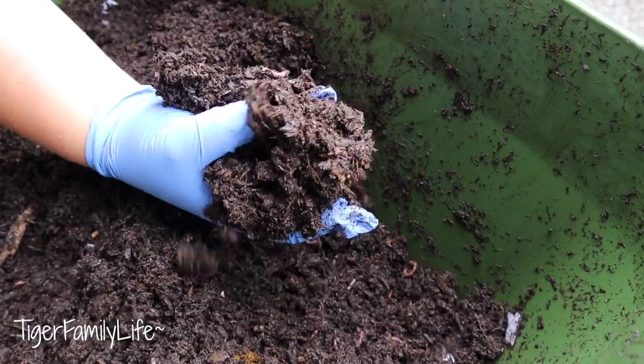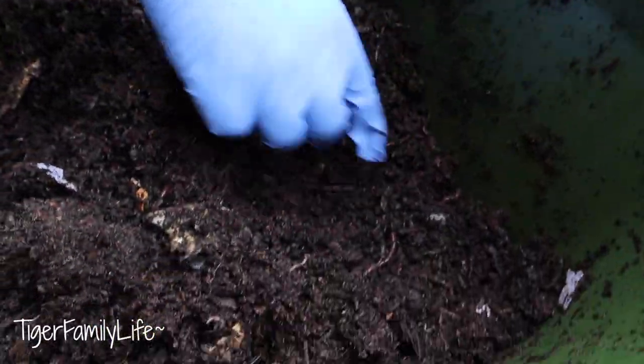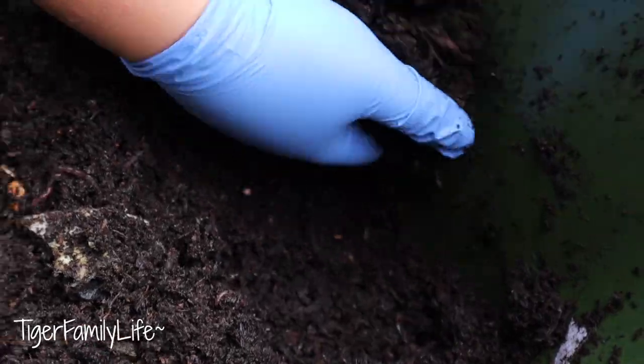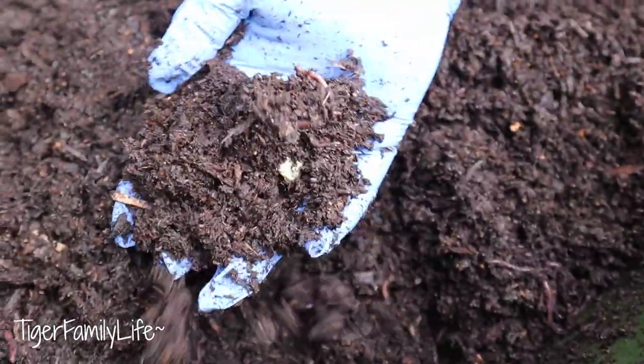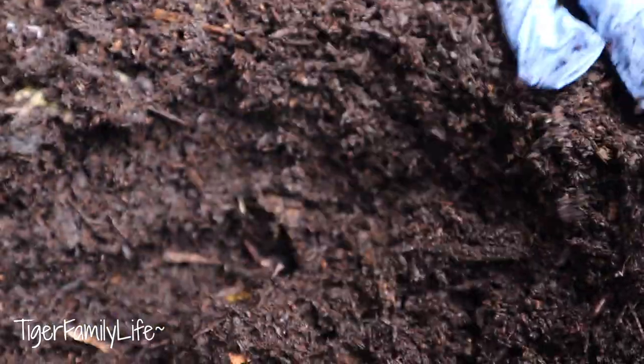Let's just grab a bunch right here. See those worms? It's more all around the dirt over there. Let's just grab some. Flourishing down there in the corner. There's a bunch of worms right over there.